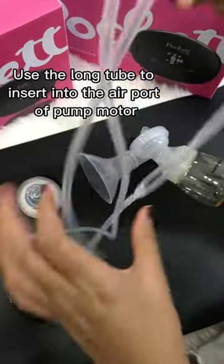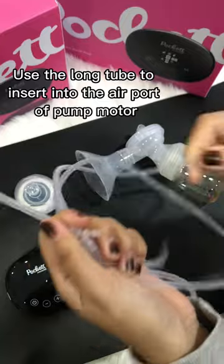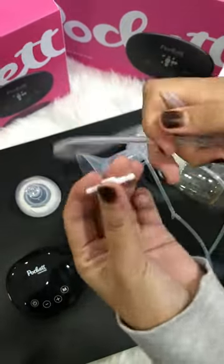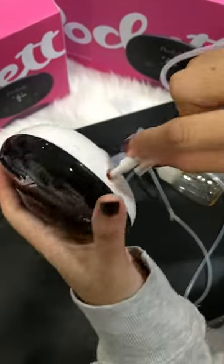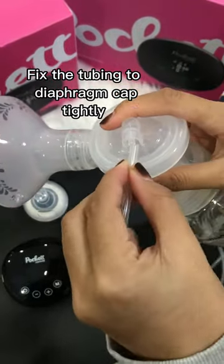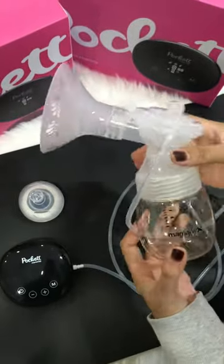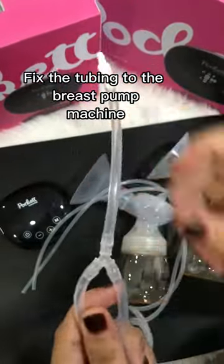Use the long tube to insert into the air port of the pump motor. Fix the tubing to the diaphragm cap tightly, then fix the tubing to the breast pump machine.